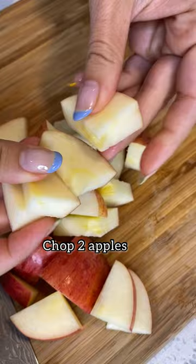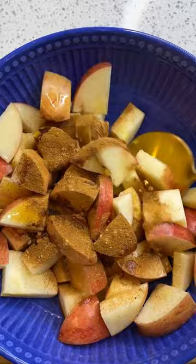Start by chopping two apples in even cubes, adding them into a bowl, and drizzling them with coconut oil, maple syrup, cinnamon, and ginger. Give them a toss and then air fry at 390 for just about 12 minutes.